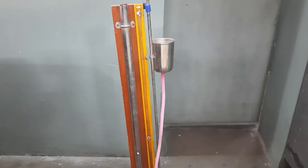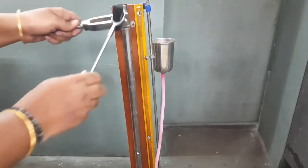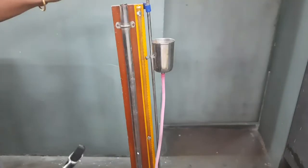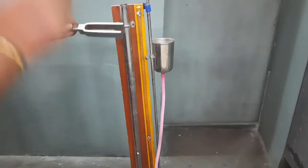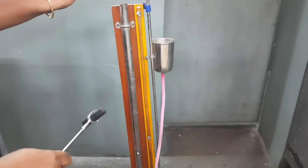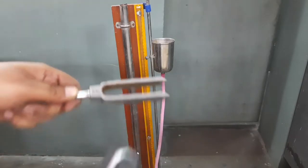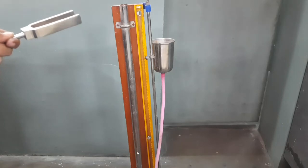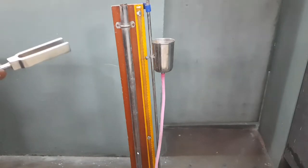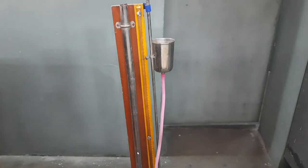To do the experiment, we adjust the reservoir and strike the tuning fork with the rubber hammer. When we observe a large booming sound, the frequency of the tuning fork has matched the air column frequency. From this resonance, we can find out the velocity of sound.